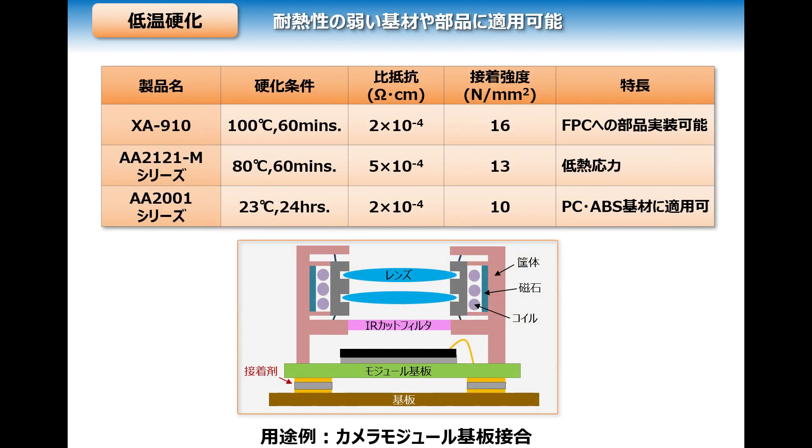Low temperature curing materials like these epoxy-based electrically conductive adhesives are made for substrates and components with a low heat tolerance. The primary benefits they provide are mounting components on FPC, low thermal stress, and use on PC or ABS substrates. As an example, attaching camera modules to a substrate — modules with low tolerance for heat require an adhesive with a low curing temperature.